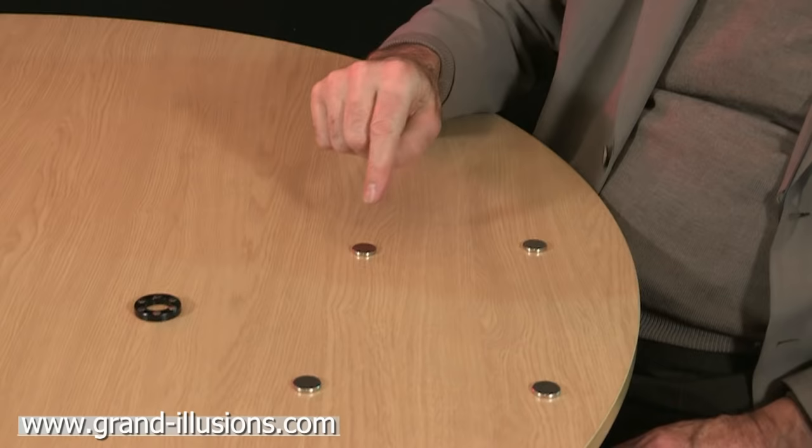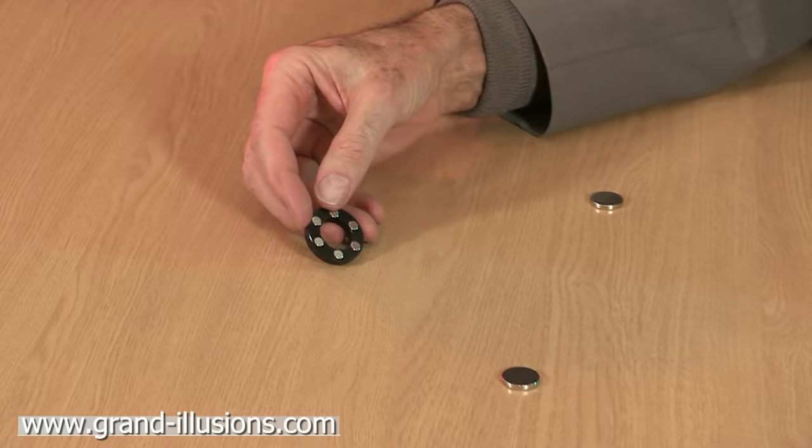It consists of just four neodymium disks, which are very strong magnets. And then curiously, here we have a ring containing six very small neodymium magnets.